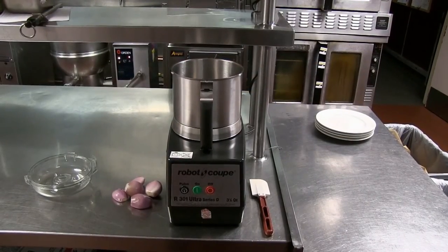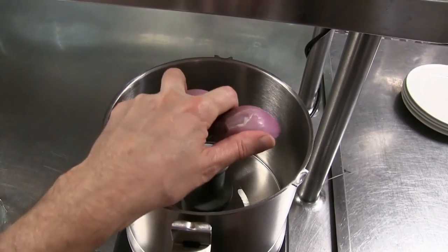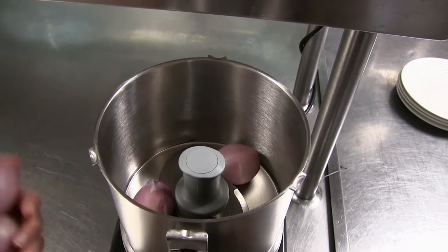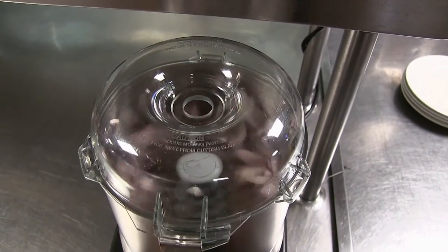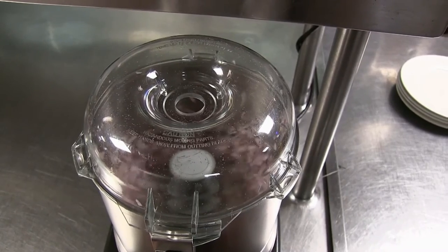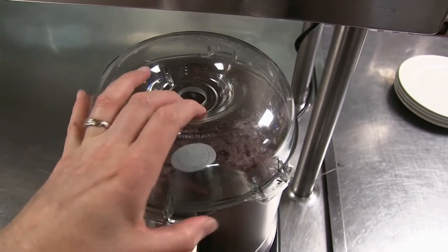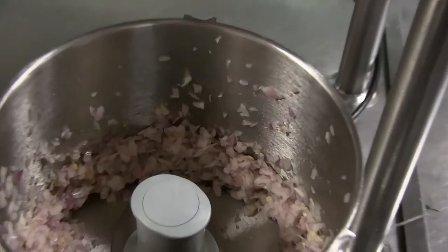So let's first discuss how not to mince shallots. Using a Robocoup, Cuisinart, or other food processor may get the job done, but it doesn't mince shallots — it shreds them, it pulverizes them, it mushes them up. It might work for some applications, but for minced shallots, no, it's not the way to do it.